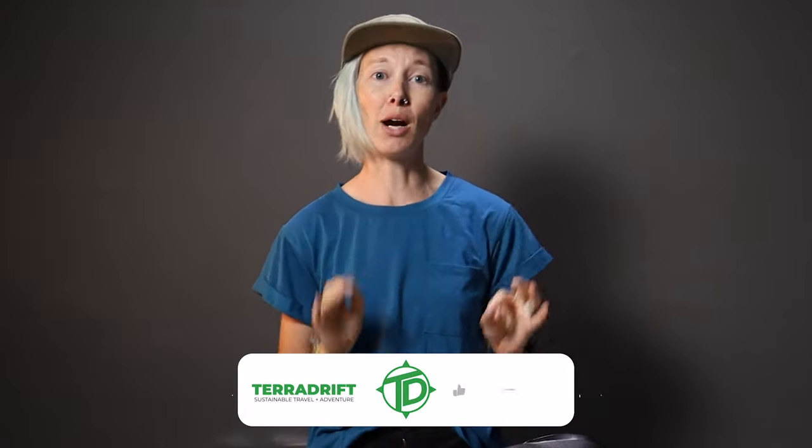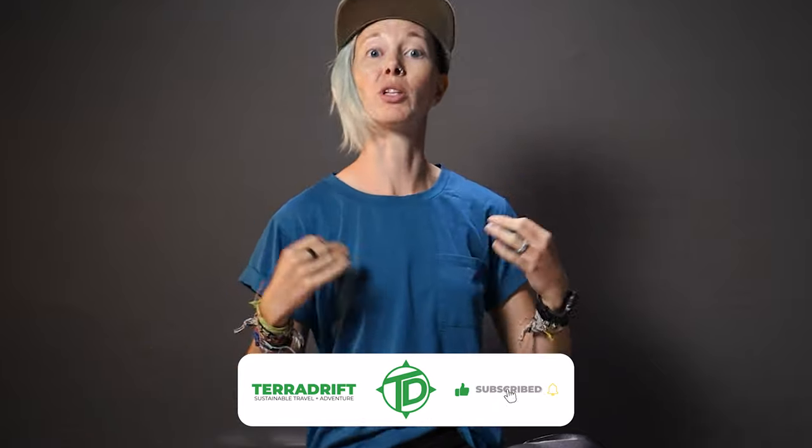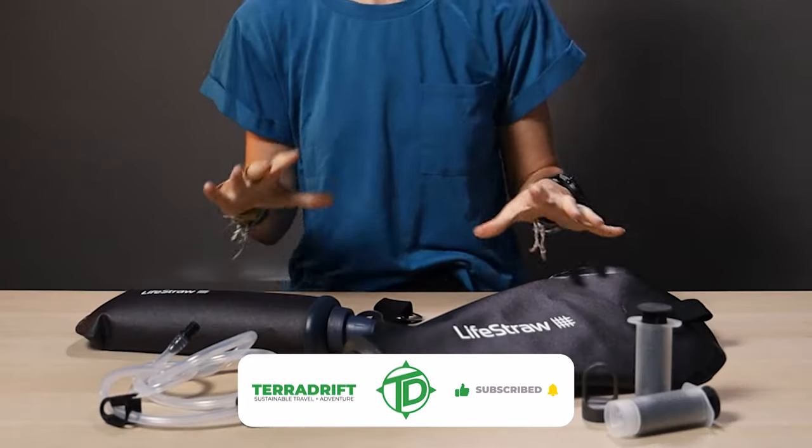What's up guys? Alicia here with TerraDrift, with a few rad new ways to filter nasty water in the backcountry. These, my outdoorsy peepadoodles, are some of the newest outdoor water filter options from LifeStraw — the Peak Series.